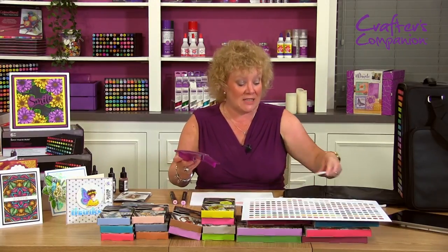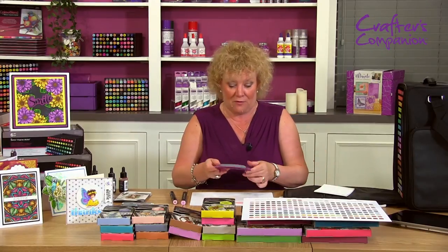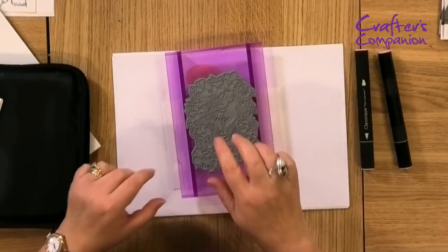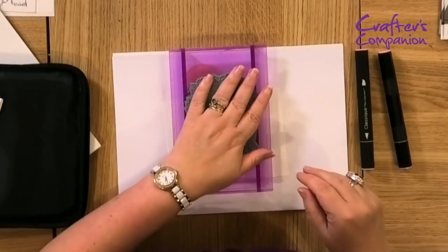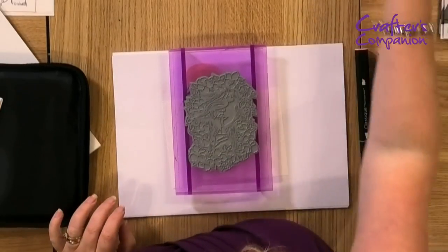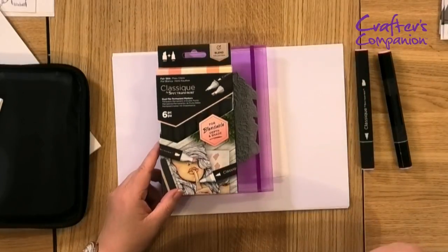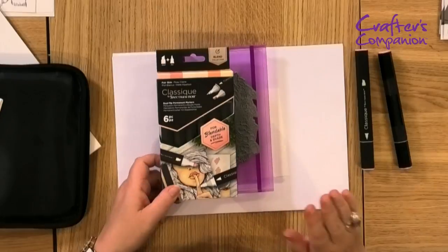I'm going to stick and spray — that's the word — my stamped rocker block, and I'm going to be using my fair skin markers to color her face. I want to show you how easy that is for you to achieve with these fabulous pens.